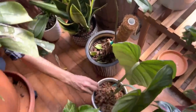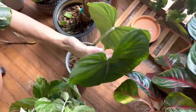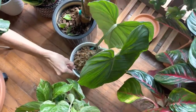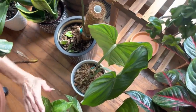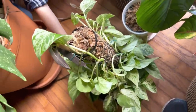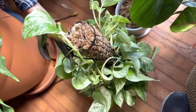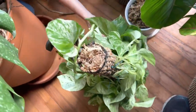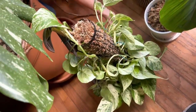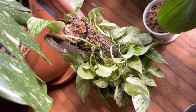This beauty is a Philodendron Gloriosum — so pretty. Right here we have a Marble Queen Pothos. I just tried it on a moss pole — that's why it looks kind of wilty; it just got put on that pole yesterday.